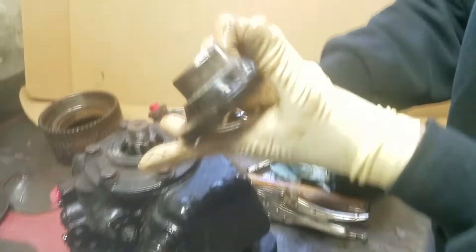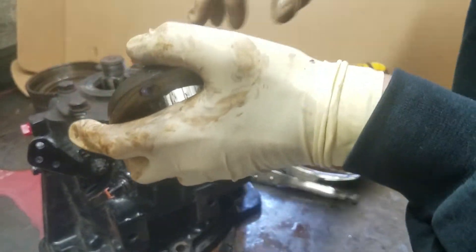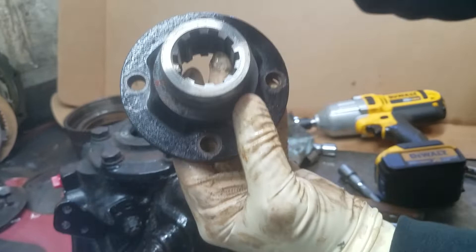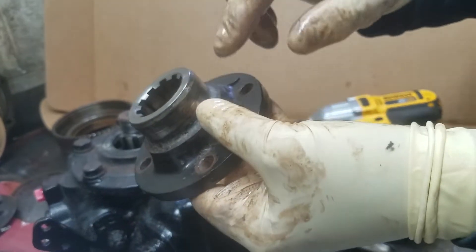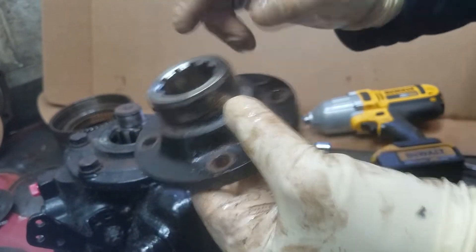Now comes the output flange. What we're looking at on the output flange is two areas: we're looking at the seal surface here, making sure there aren't any big grooves. We're also looking at the bottom side to see if the coupling nut ever loosened up — what you'll find is this chamfer edge here will actually wear down.